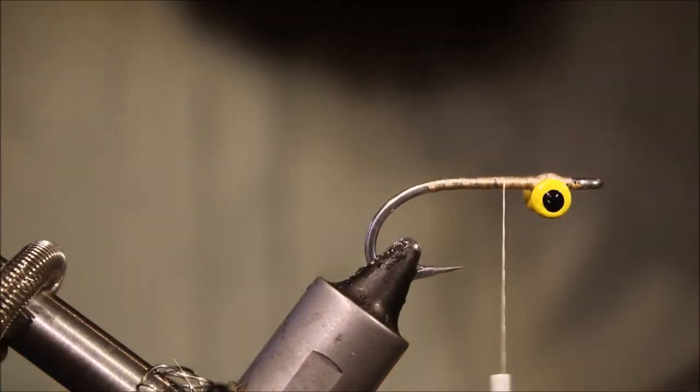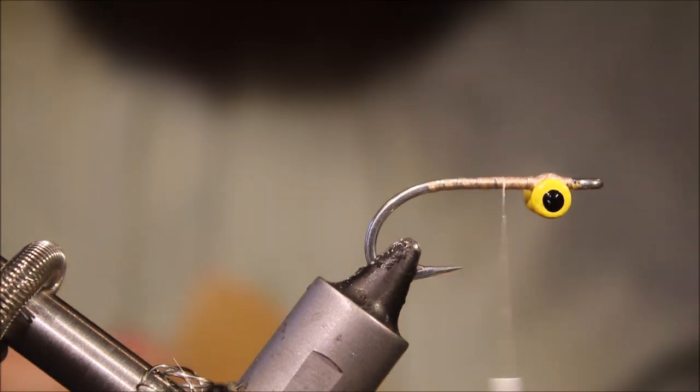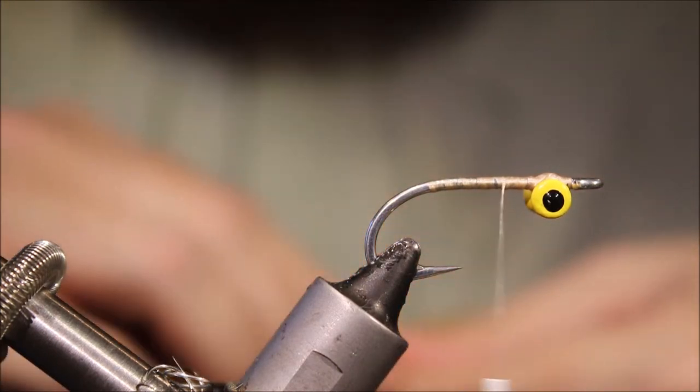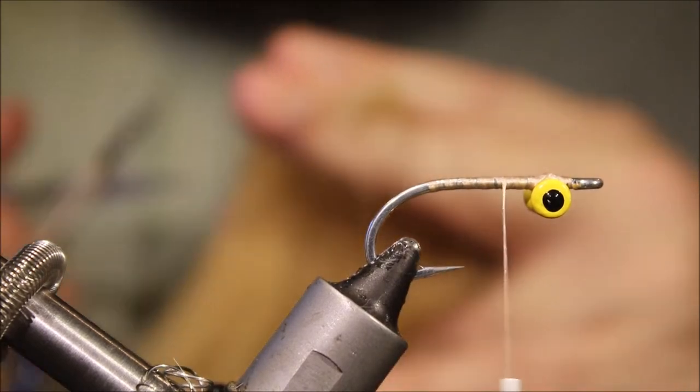This is a fairly simple fly — a lot of Tim Boskey's flies are, and that's part of the beauty of them. They're simple but they work. You don't need to spend hours at the vice on them.